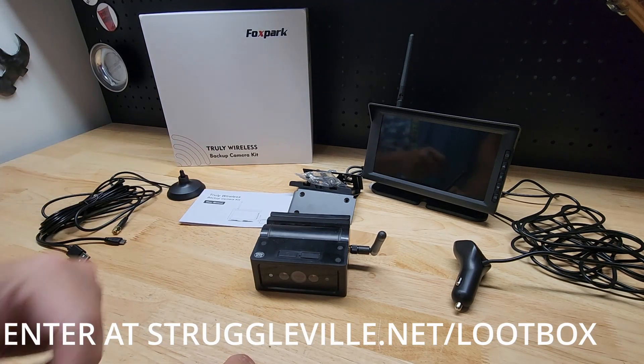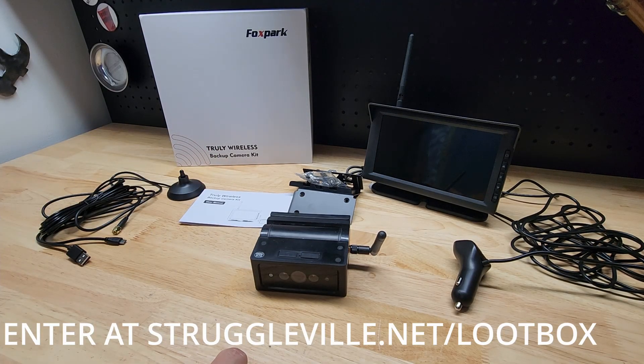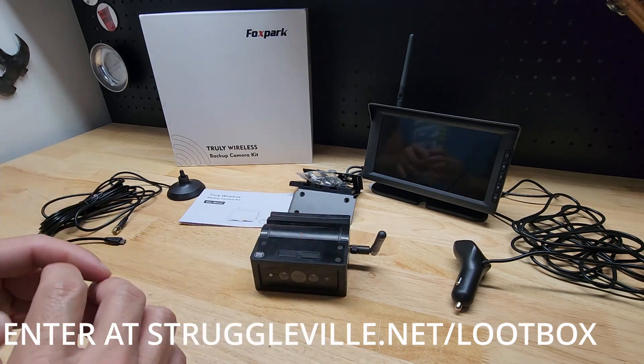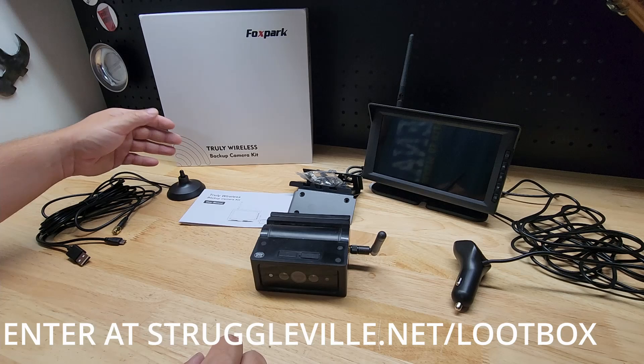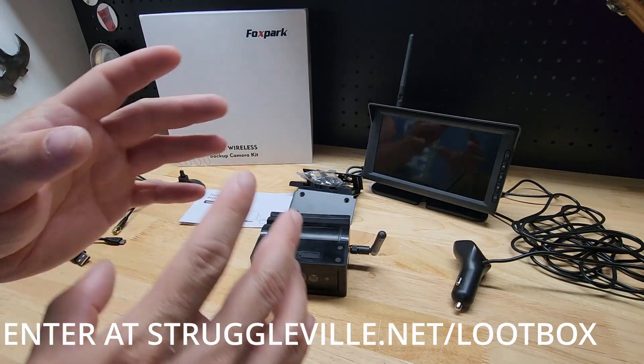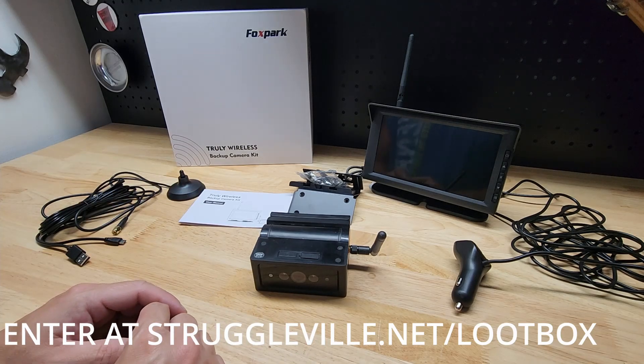Hey guys, welcome back to the Struggleville 2 YouTube channel. For this video I have a new Struggleville Loot Box giveaway to announce. One lucky human is going to win this Fox Park Truly Wireless Backup Camera. We'll get more into this and the other items included in the Loot Box here in a second.